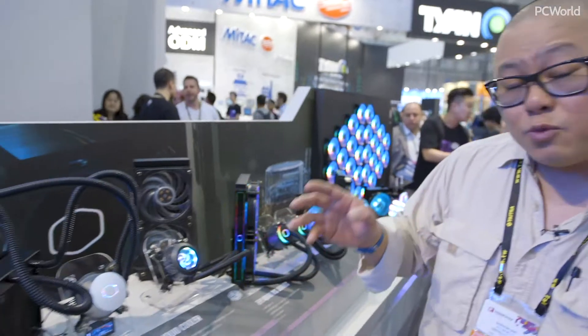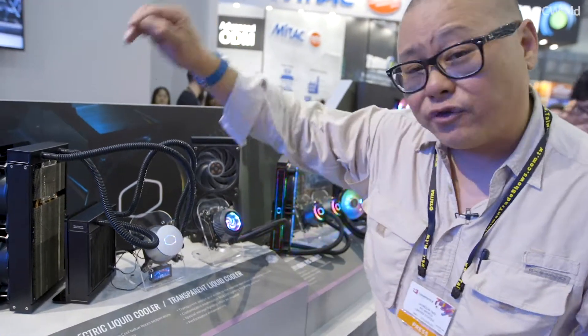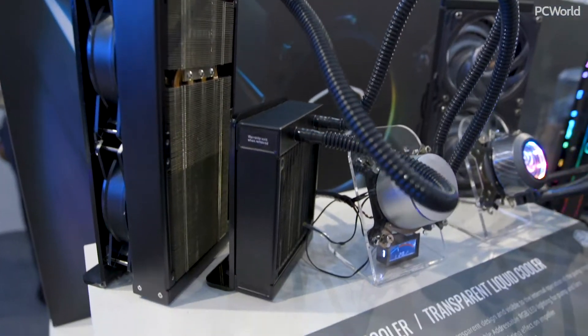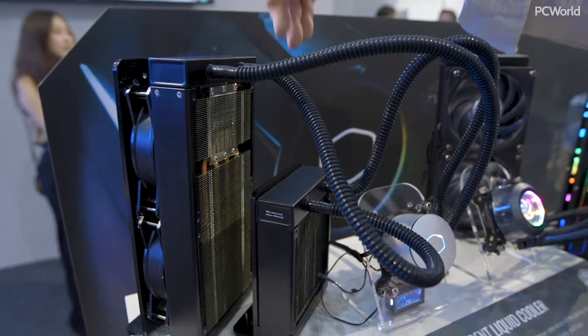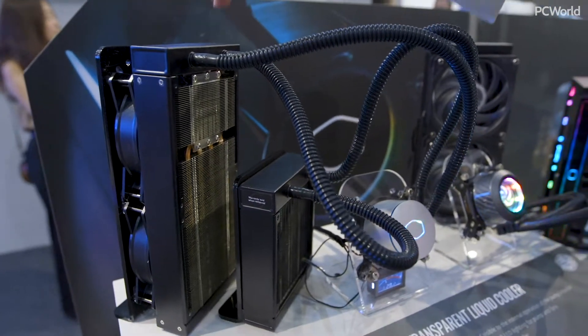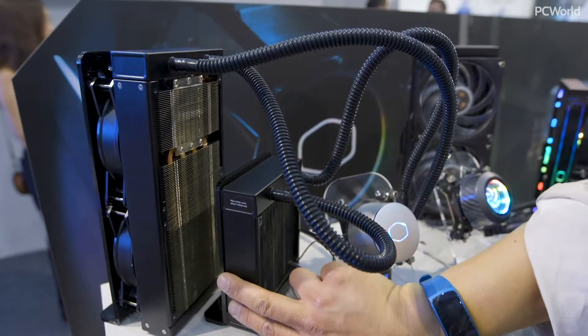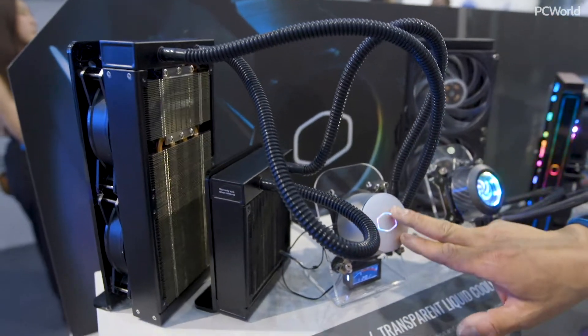So what is Cooler Master doing? What Cooler Master has done with their brand new CLC is they've integrated a thermoelectric cooler — a TEC. It uses the Peltier effect. Electricity is run through it, which helps cool it off, which then cools the water in the radiator, which then connects to your CPU.